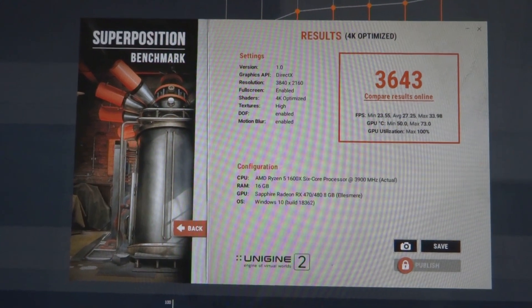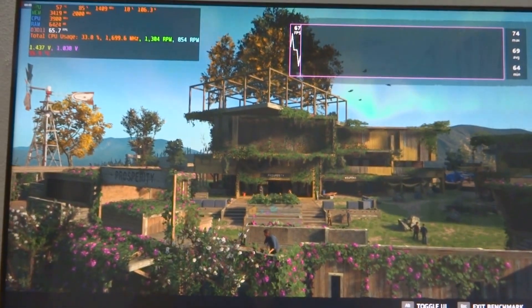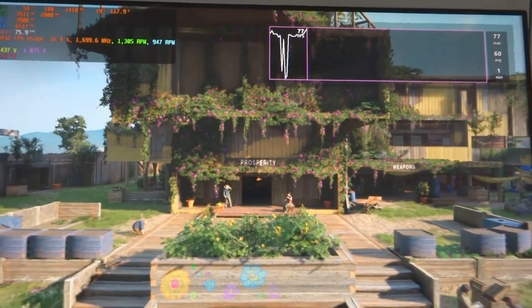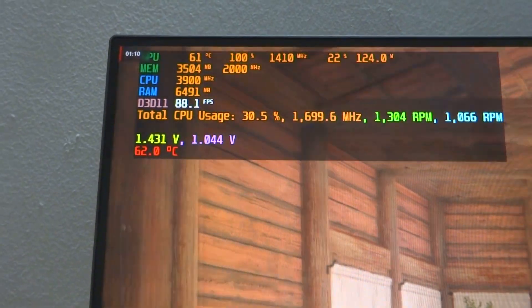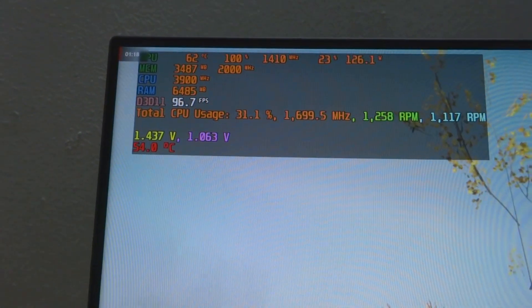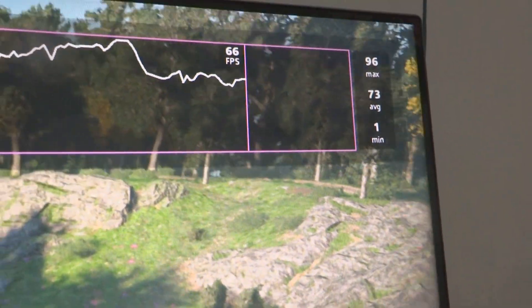Without further ado, let's go into a gaming benchmark. I'll test out the Far Cry New Dawn benchmark, which I previously tested at stock voltage so we can compare. There's a huge dip at the beginning of the test — I'm not sure why. The GPU is sitting at just 61°C and slowly rising, fan speed is ramping up, but the clock speed is maintained at 1411 MHz. The average FPS is at 73 right now.